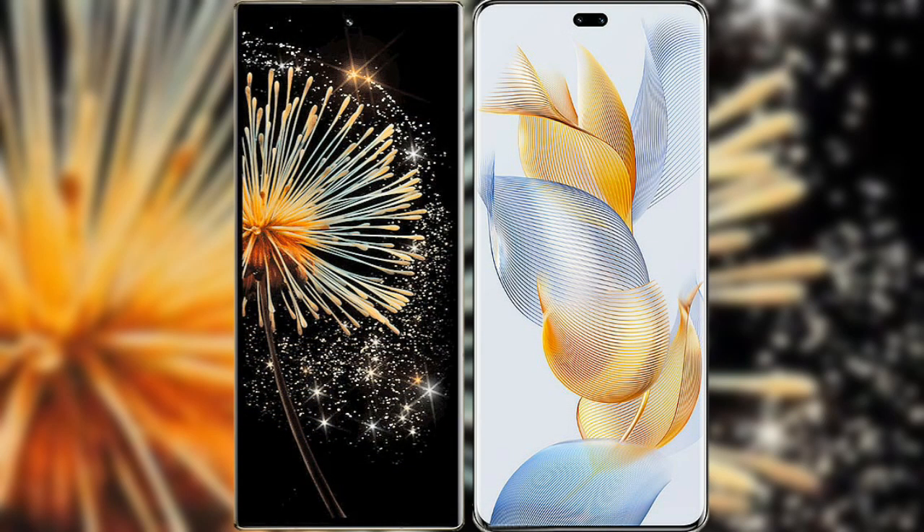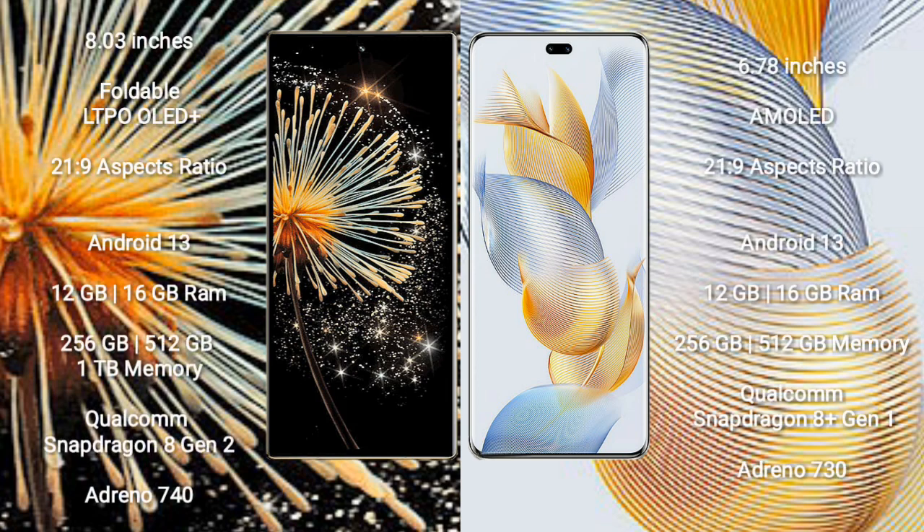I will compare the new Xiaomi Mix Fold 3 with Honor 90 Pro. The Xiaomi Mix Fold 3 comes with an 8-inch foldable LTPO OLED Plus display. The Honor 90 Pro features a 6.78-inch AMOLED display.